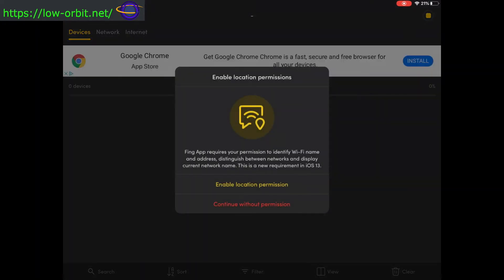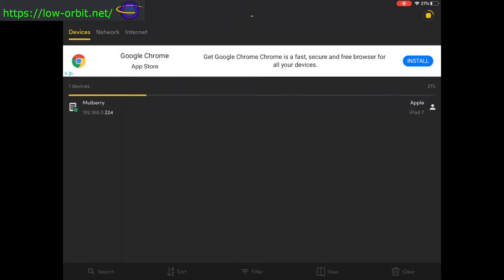From here I'm going to say 'scan for devices.' I'll say 'continue without permission' since I don't need it to know where I am. Now we can see it's already spotted a few devices. The first one is TP-Link — that's my router. There are a few other hosts connected here, and the one at the bottom labeled 'generic' at 192.168.0.231 — that's my Raspberry Pi.